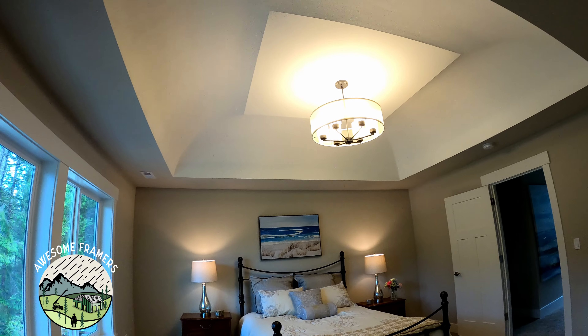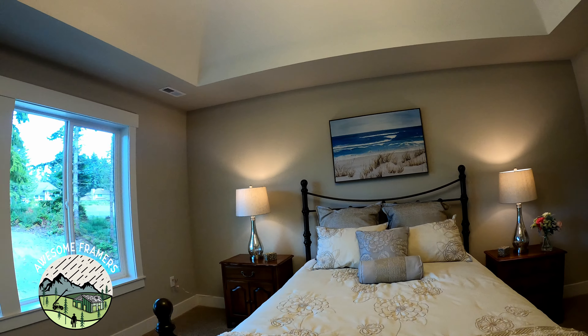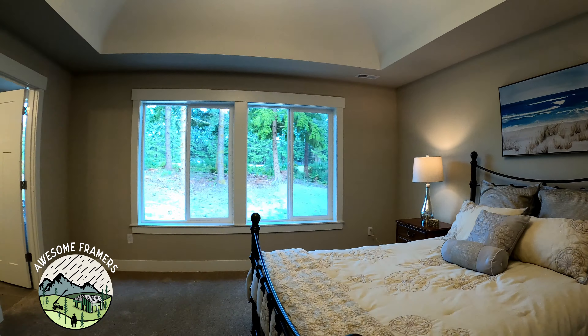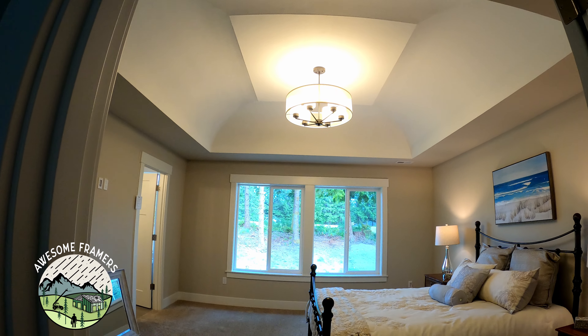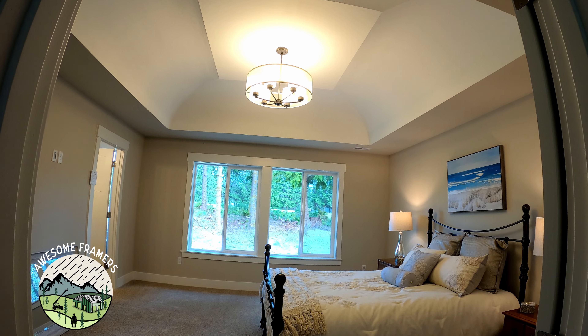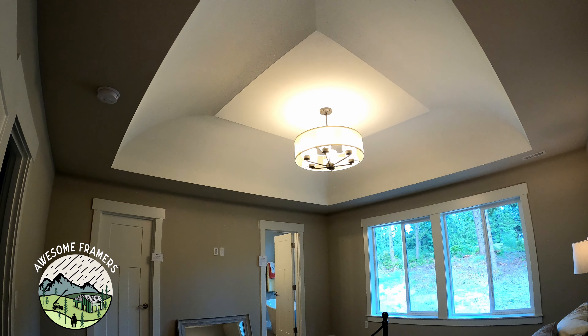Since we hand cut our roofs, we always have the extra attic space. All told, this took me about a day to frame. If I wasn't recording it for YouTube, probably half a day. Hope you enjoyed parts one through four. Please like and subscribe.